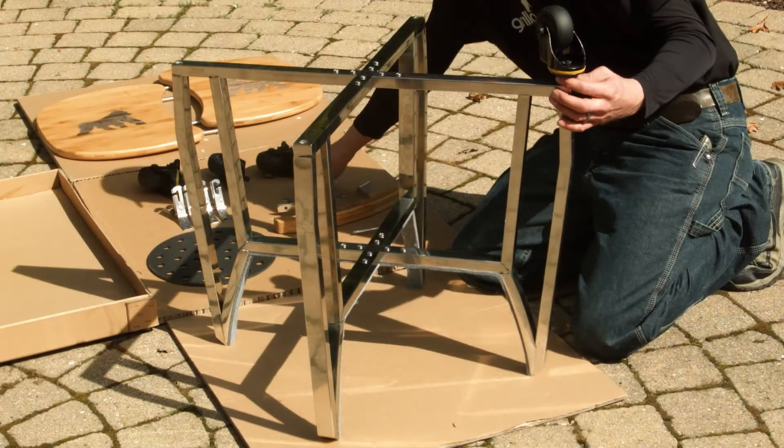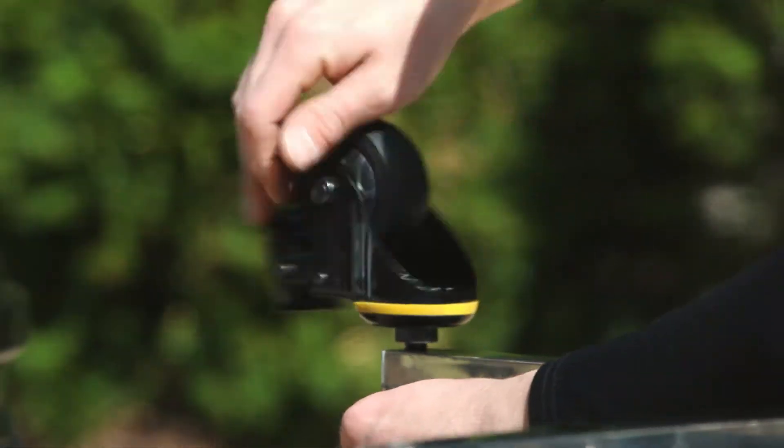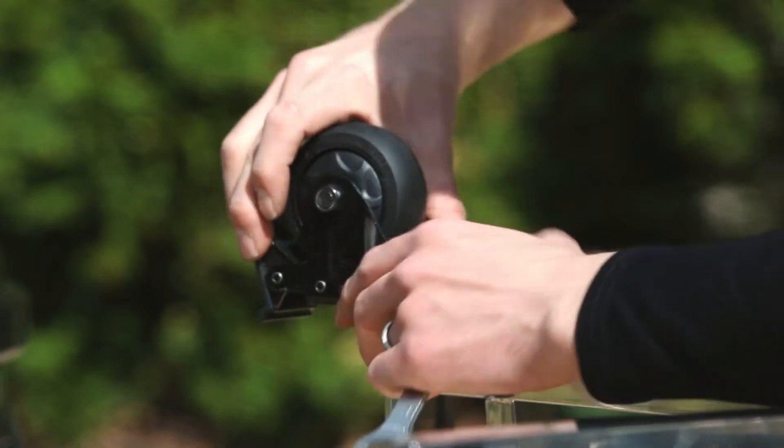After the cradle is assembled, using the wrench supplied, install the four caster wheels, making sure that you put the two locking casters side-by-side.